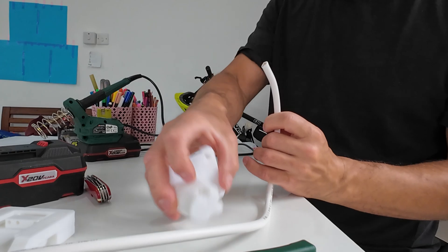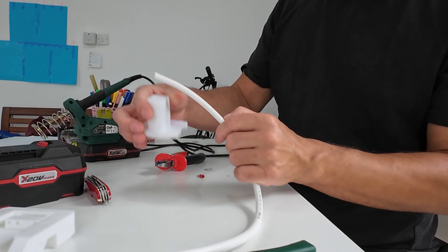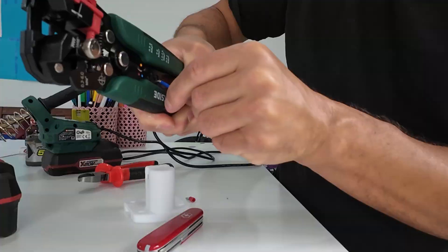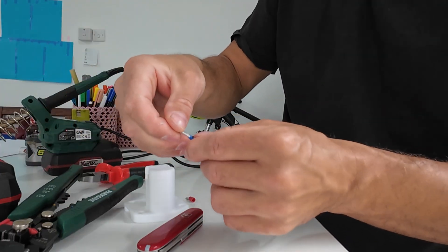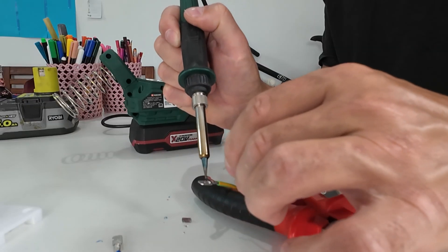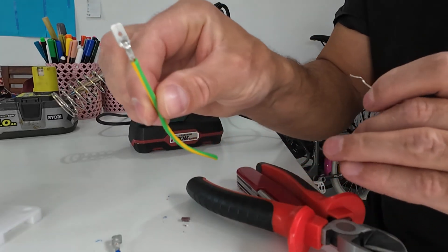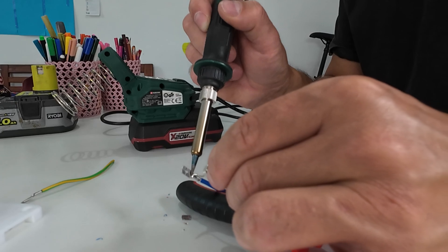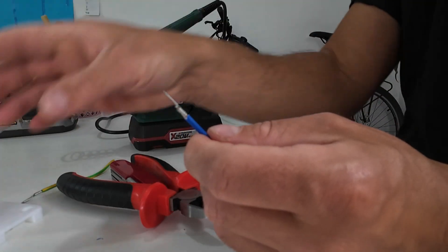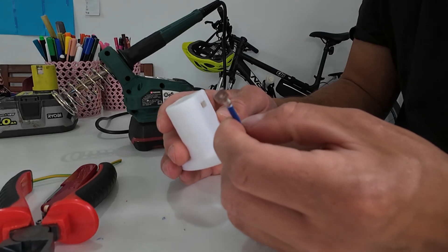How long a cable do I need? I need literally like this long. I think this one is very nice. So this part is done. Now we should find the way how to secure it inside in a nice way.